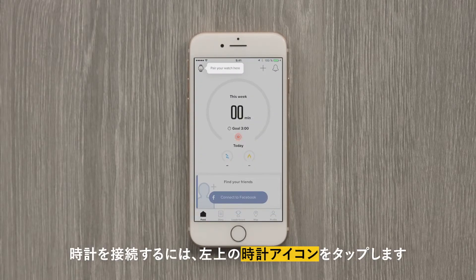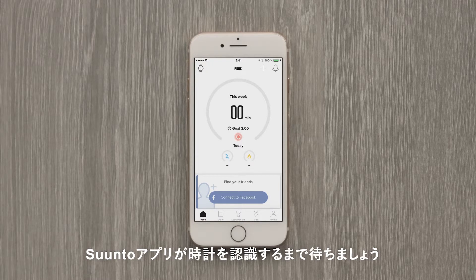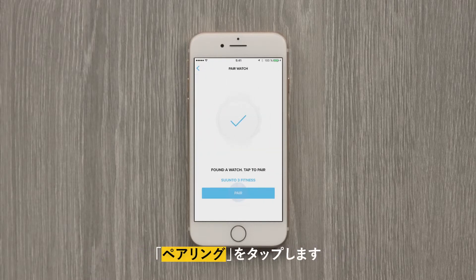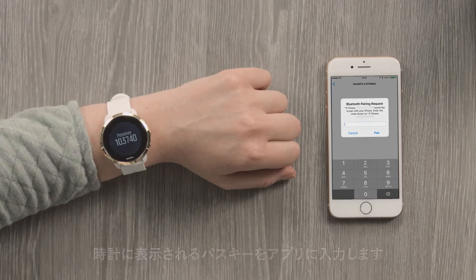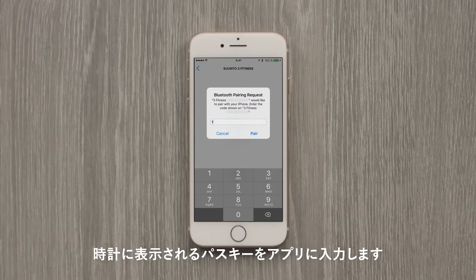To connect your watch, tap the watch icon and wait for the Suunto app to find your watch. Now hit the Pair button. You will see a pass key appear on your watch. Enter it and tap Pair.